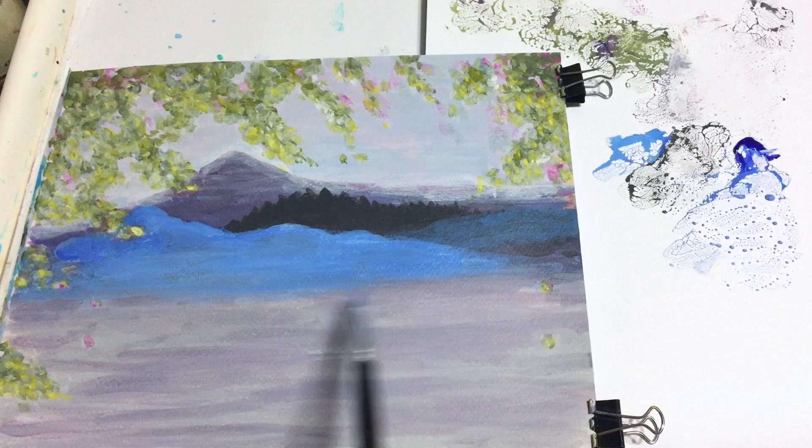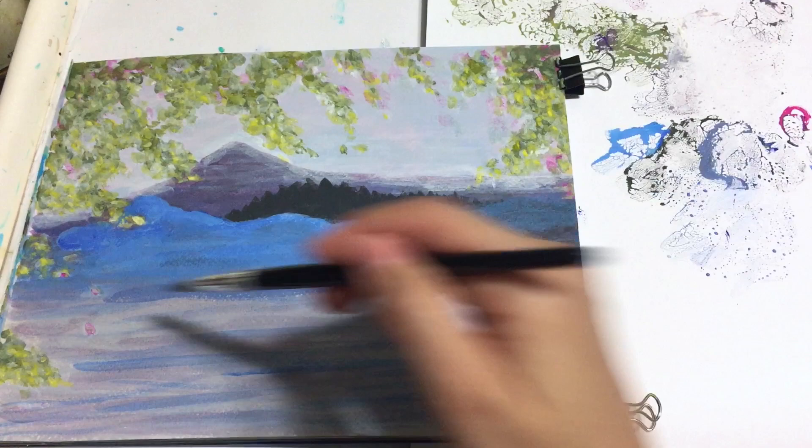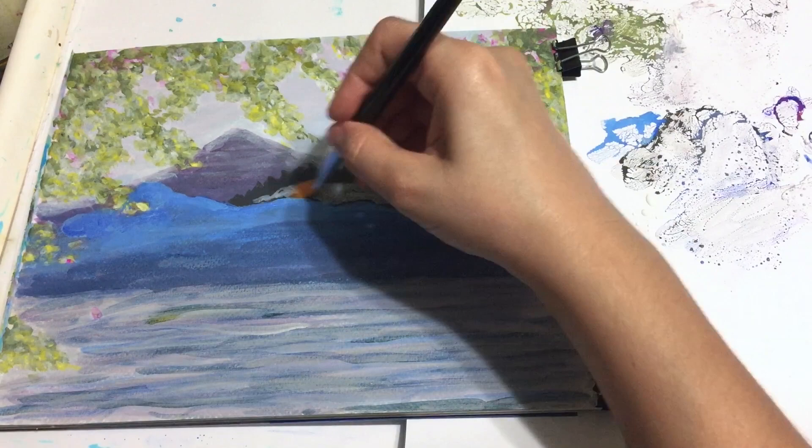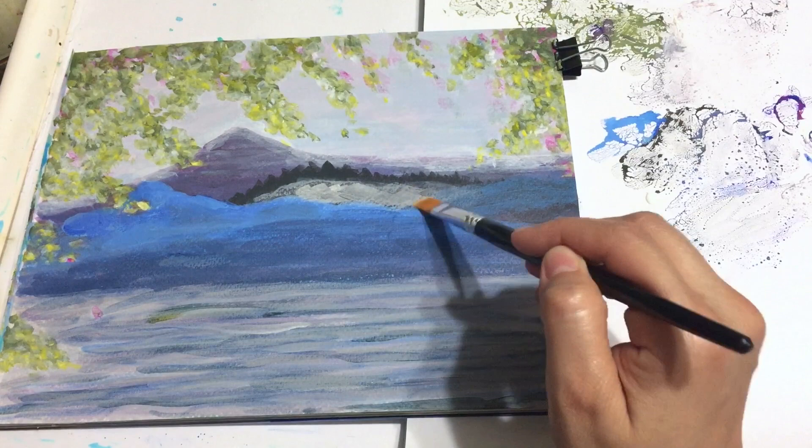Now that I have some detail on the leaves and the mountain I start working on the water. I do the water by doing horizontal strokes from side to side, using dark values and light values such as transparent white and also ultramarine blue or a mixture of black and green to make a dark value.